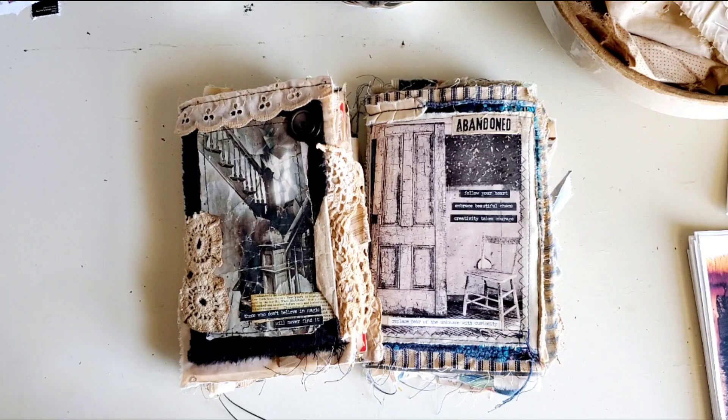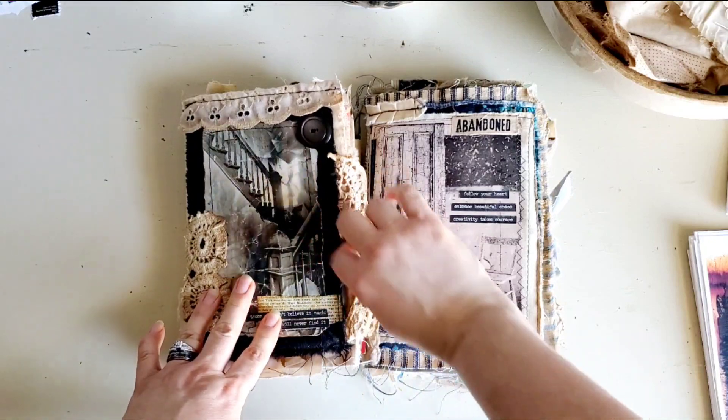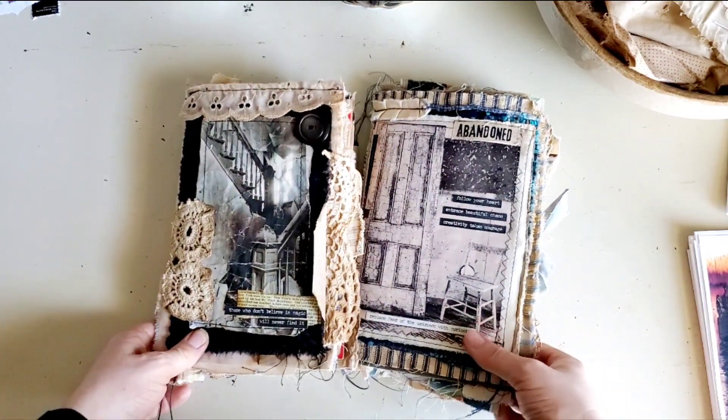So I have been collecting and gathering and coffee dyeing and all of that so that we could get going. If you're new to my channel, here are two examples of abandoned house journals.